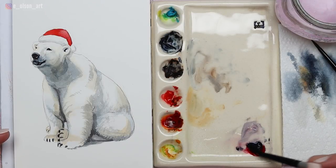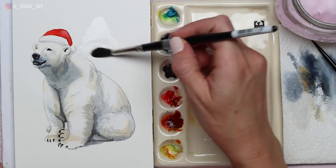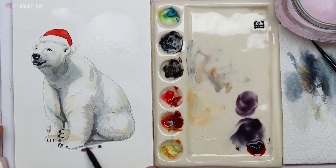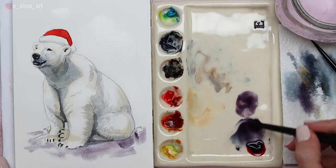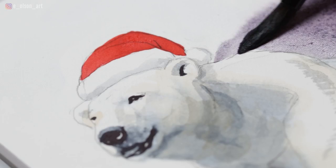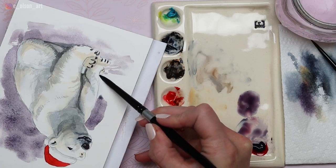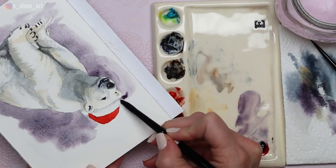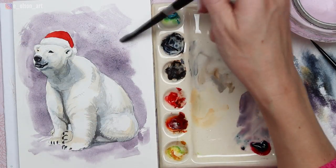With the polar bear finished we can move on to the background. I'm using Moonglow — this is a wonderful three-pigment color by Daniel Smith. If you don't have this color, just use whatever beautiful background color you want that looks Christmasy to you. I'm starting by pre-wetting the background with a different brush, then painting the ground underneath the polar bear using nice loose brushy strokes, allowing my brush to miss some of the white paper so it looks like snow texture. I'm working more carefully along the edges of the polar bear's body so I don't interrupt any of that red paint and cause it to bleed into the background.